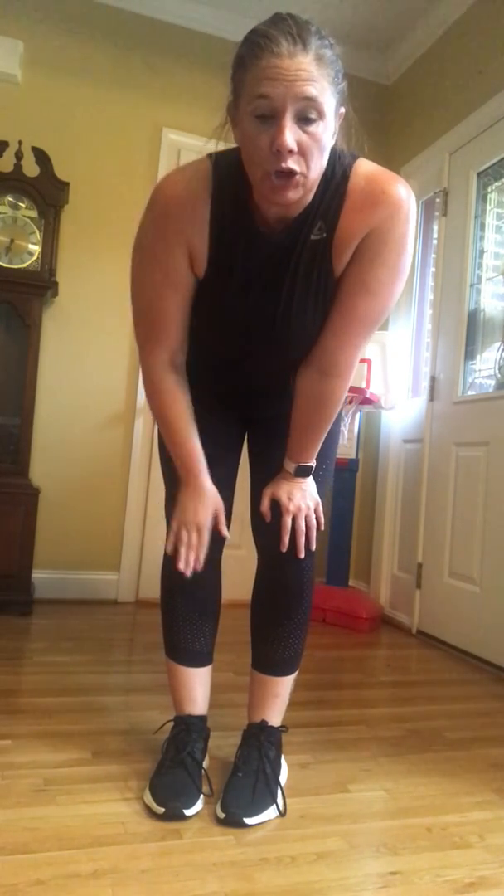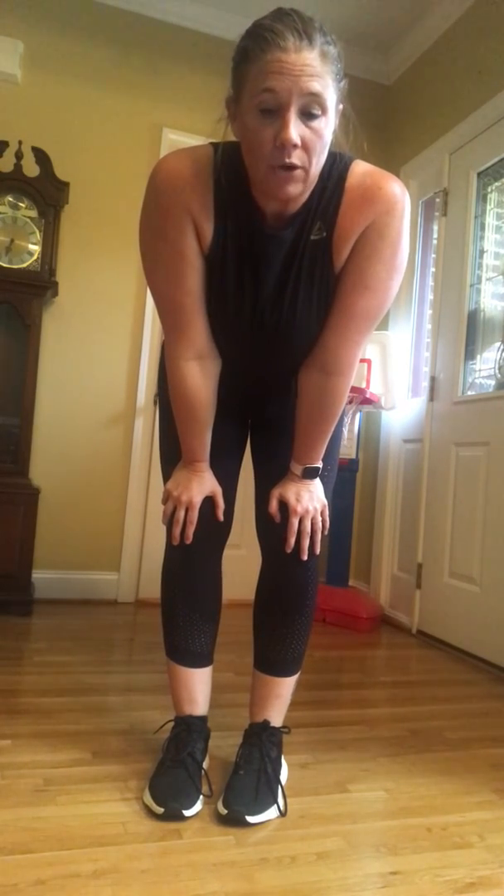Every minute on the minute — I'll start the timer, you do that, and the quicker you do it, the longer rest time you have. We'll go, we'll rest, then we'll go again. We'll be doing 10 rounds of this. Y'all ready? Let's do it. I missed you guys.